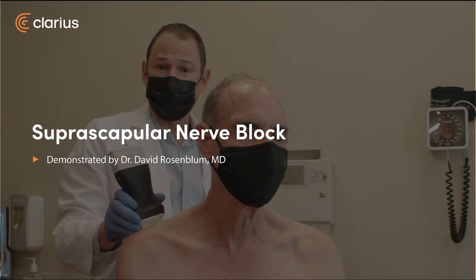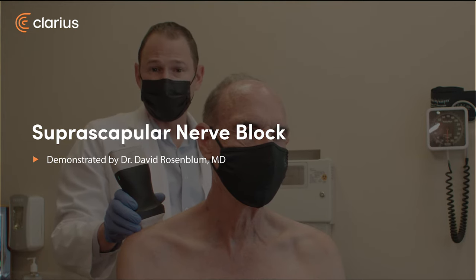This patient suffers from shoulder pain and today we're going to do a suprascapular nerve block. The purpose is to block the nerve, and this block will typically require less cortisone or steroid than a joint injection.